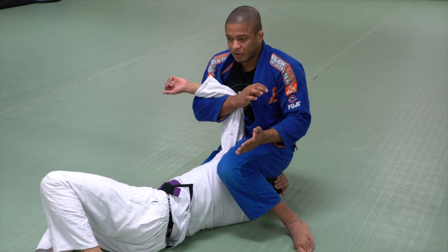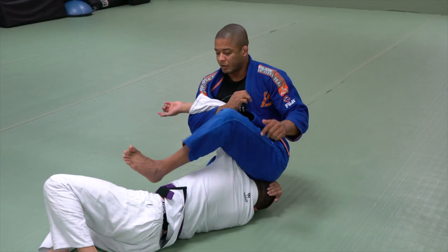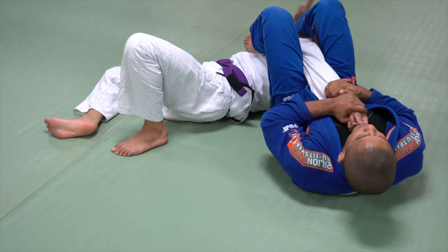If I bring my body back, this leg is going to be easy to pass. Go straight down — that's the straight arm lock option.